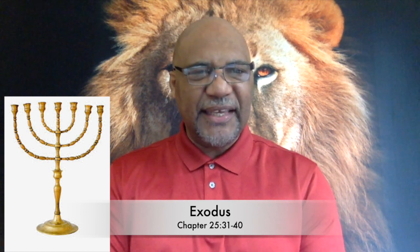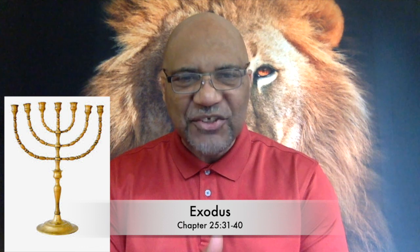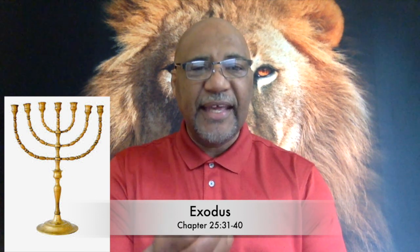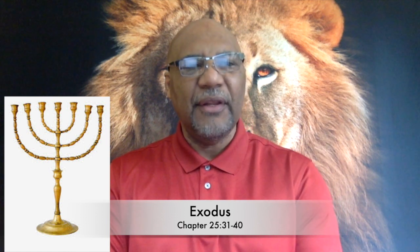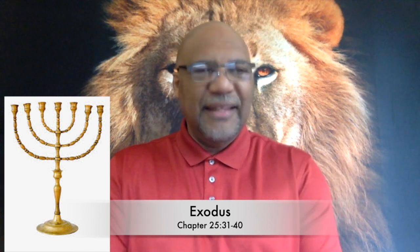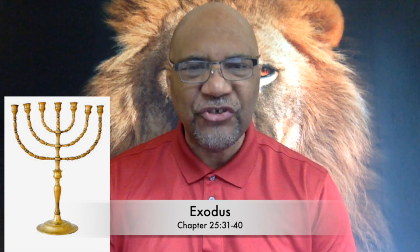Verse 37 says: make its seven lamps and set them up on it so that they light the space in front of it. The wick trimmers and trays are to be of pure gold. A talent of gold is to be used for the lampstand and all these accessories. And exactly as with the tabernacle, God says to Moses: see that you make them according to the pattern shown to you on the mountain. Everything was shown to Moses — this is a complete download to Moses on Mount Sinai.